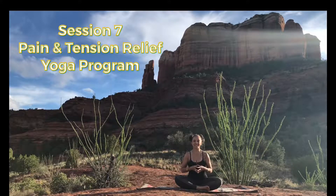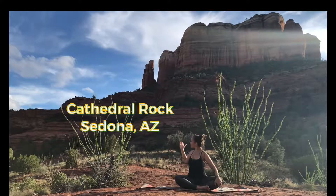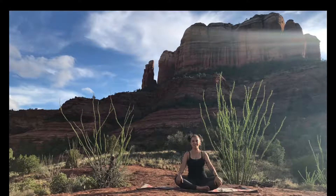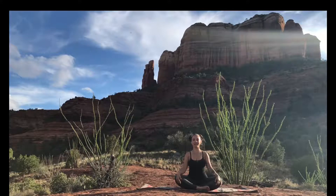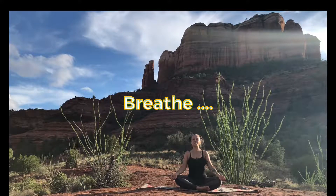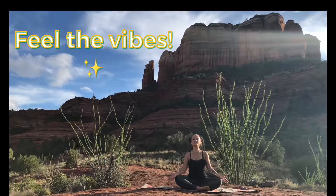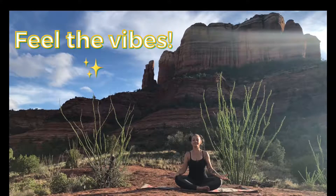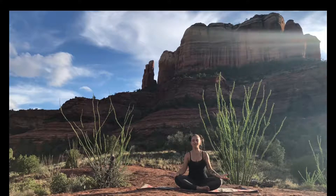Welcome to session seven of the Pain Intention Relief Yoga Program. Here we are again in beautiful Sedona at Cathedral Rock. Before we get started, just take a second, settle in, get comfortable, and just breathe in. As you breathe, just know that I'm infusing this video with as much of this energy as I can to send out to you, to help you work on everything that you're working on in your lives right now.